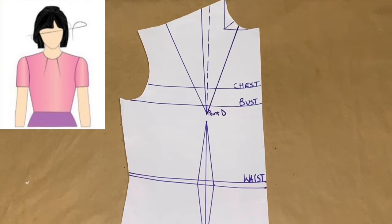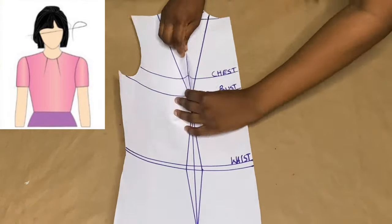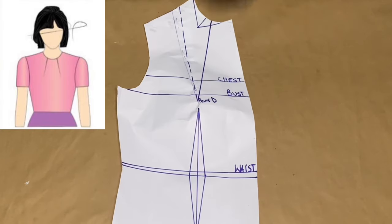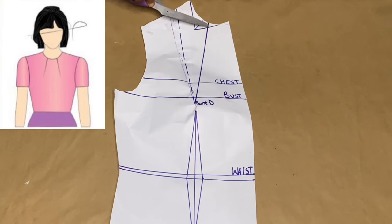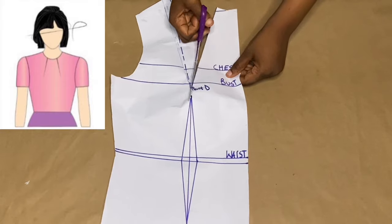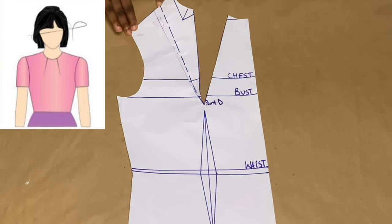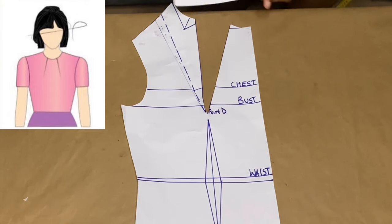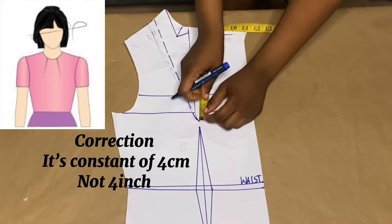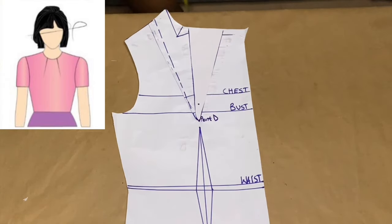I chose from any point and connected down to point D. The next thing is to cover our shoulder dart — we place it together, close it up, and then slash out the line we made to point D in order for the paper to become flat. I slash down all the way to point D — please always be careful. After slashing, I get a piece of paper to fill up the gap at the neckline. Then I come out from point D with a four-inch constant — the constant doesn't change — I mark out the four inches and use my ruler to connect to the base of our new dart.